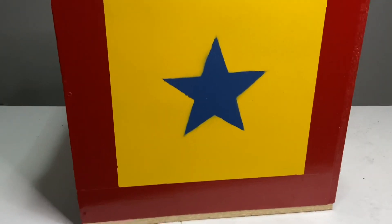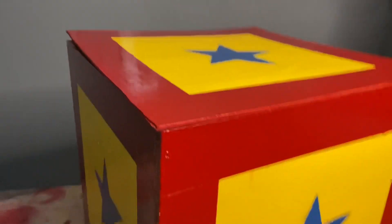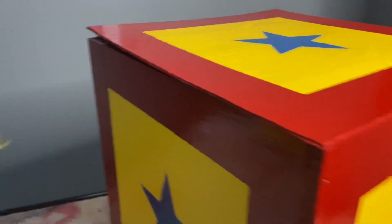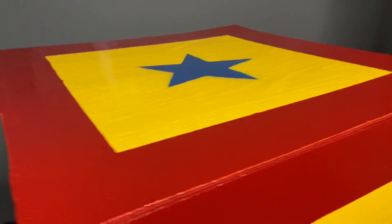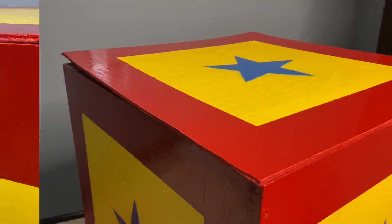Next up, let's add the top. Here is the box — the top is now finished. It's this really thin wood and it's really light. We just have to take these hinges, and these will let it freely move up when the mechanism hits it. So we're going to drill those in.